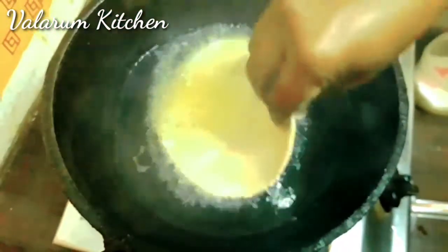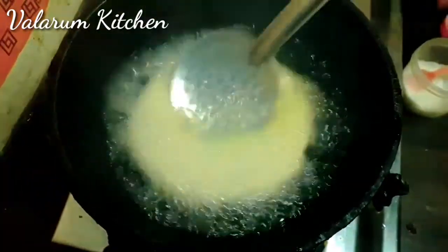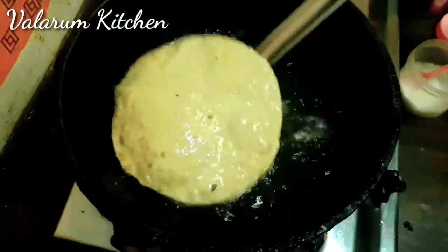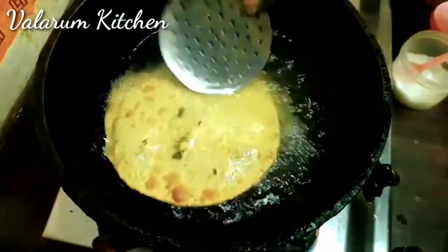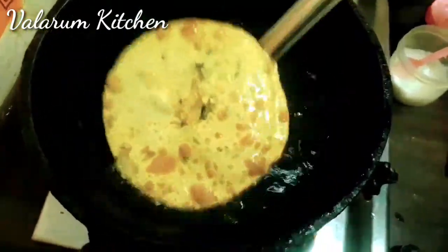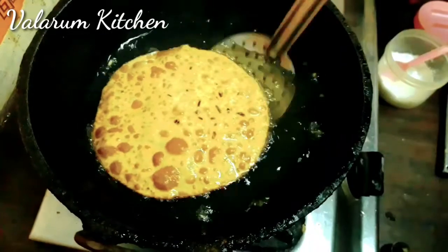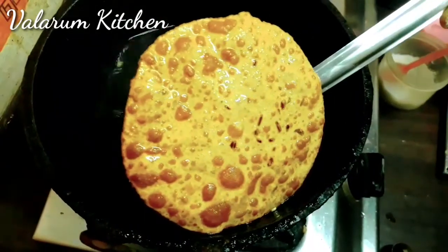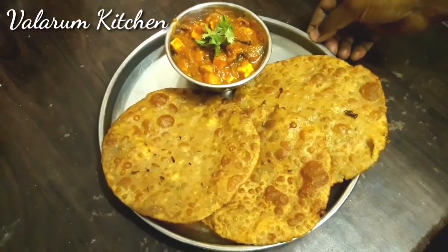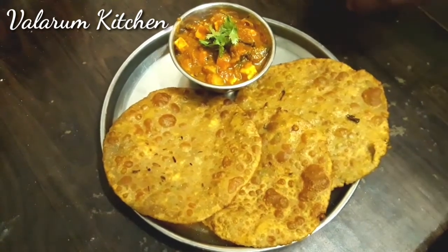I'm going to pour the pan. Put the sauce on top and add the sauce. Now we have to cook our curry sauce. I have to add some sauce.